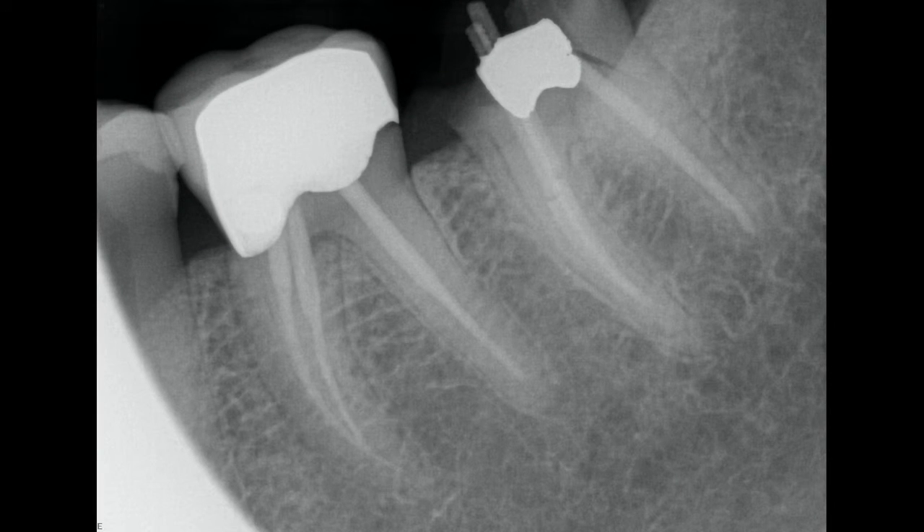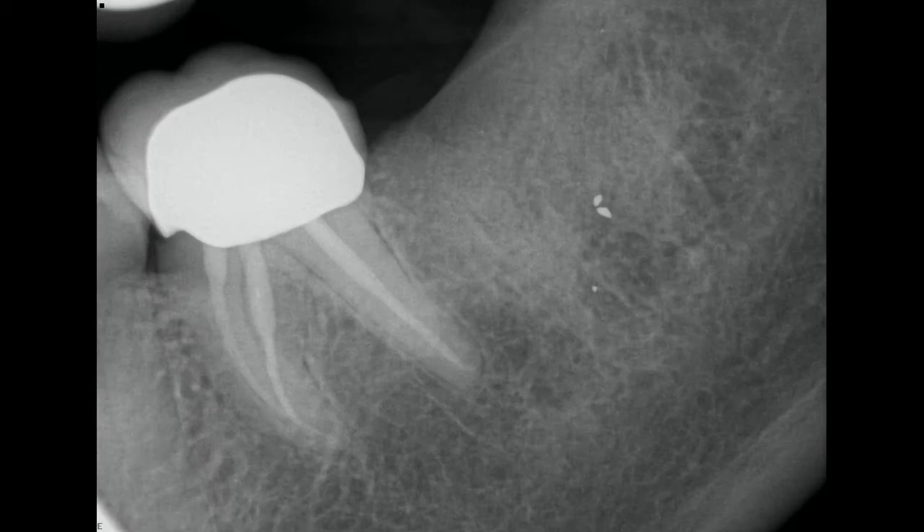We scheduled the surgery. I removed the tooth and placed an artificial bone graft. You can see in this image that it has integrated very nicely and will do an excellent job of preserving the bone so that in the future I'll be able to place a good size implant and restore function back to that area.